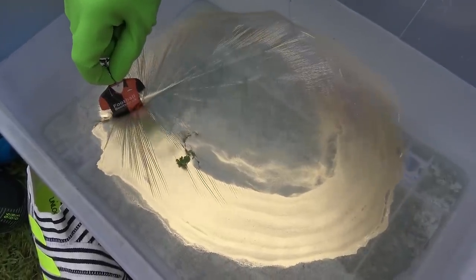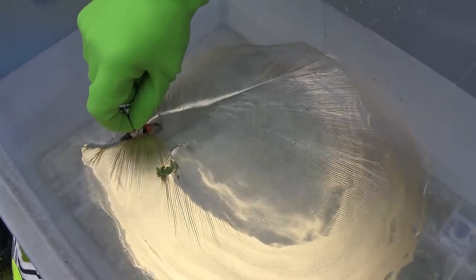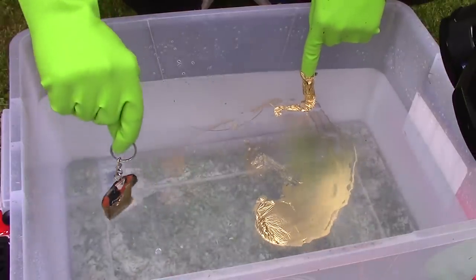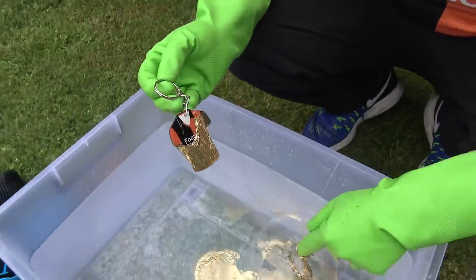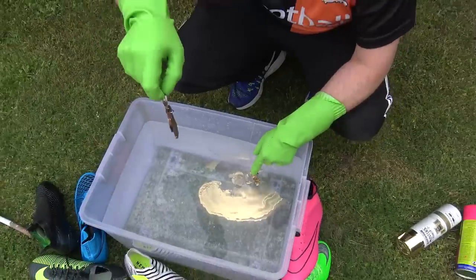I believe going slowly is the key. Whoa, look at that — that's weird. The bottom half looks cool. The back of it looks even better I think. We just lost a little bit of the top there, but that's why we're practicing so we'll get a little better with doing more stuff.